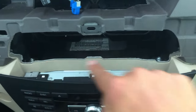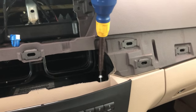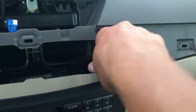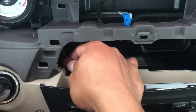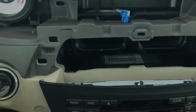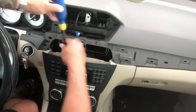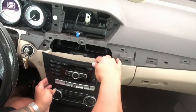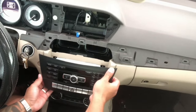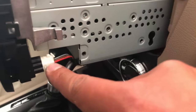To remove the radio, remove two T20 Torx screws. With those removed, take your screwdriver and push down where the screws were located — this unlocks the radio so you can slide it right out. Make sure you remove the lower right clip before pulling the radio completely out from the dash.